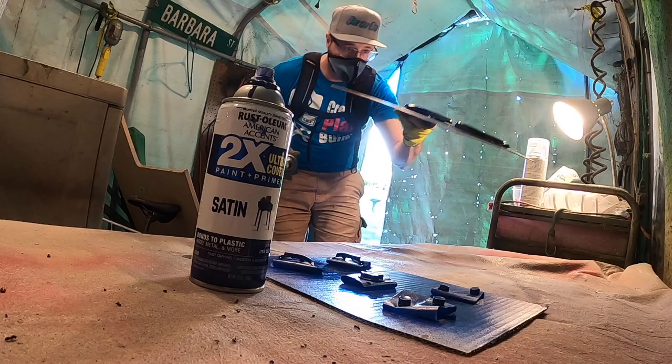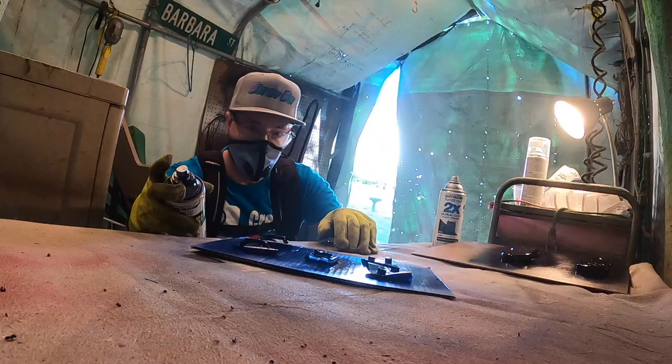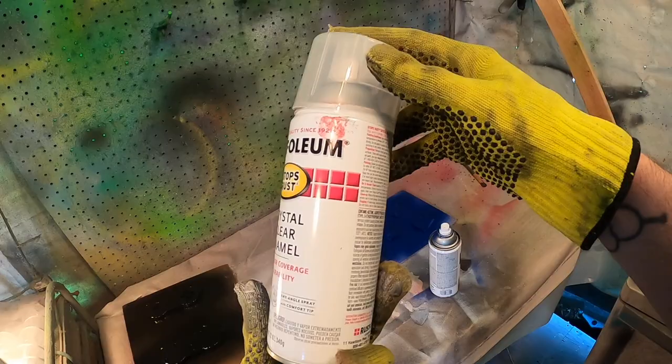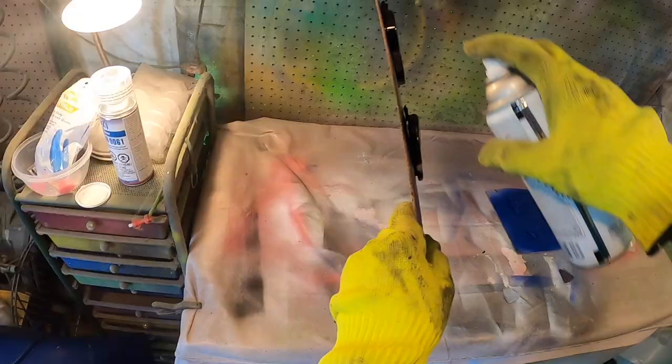Usually I do about three coats for the base coat. Now it's time to add the clear coat — I'm using Rust-Oleum Crystal Clear. I use the same process: light coats and wait about 10 minutes between each coat. Usually three coats is about good enough.